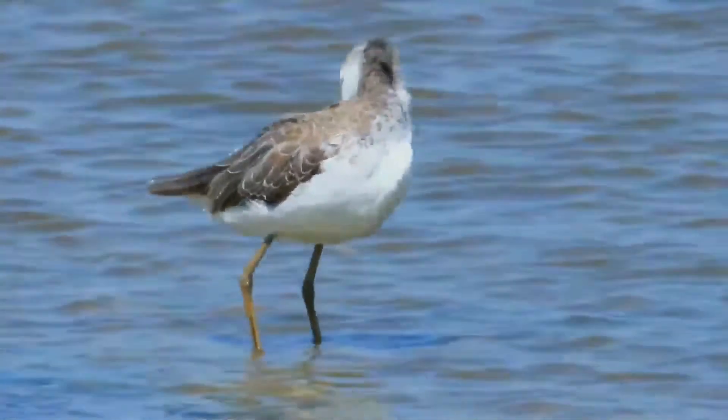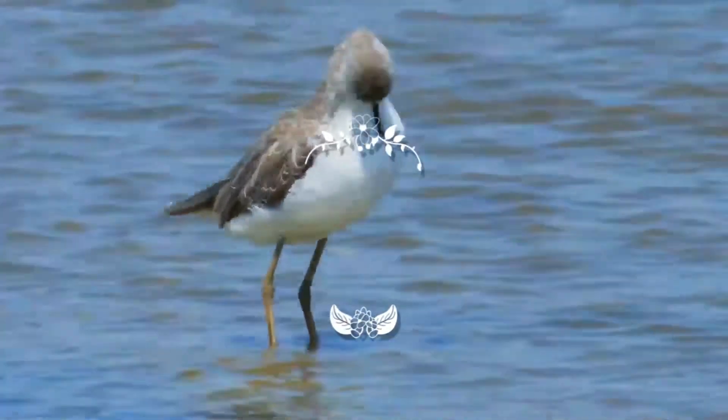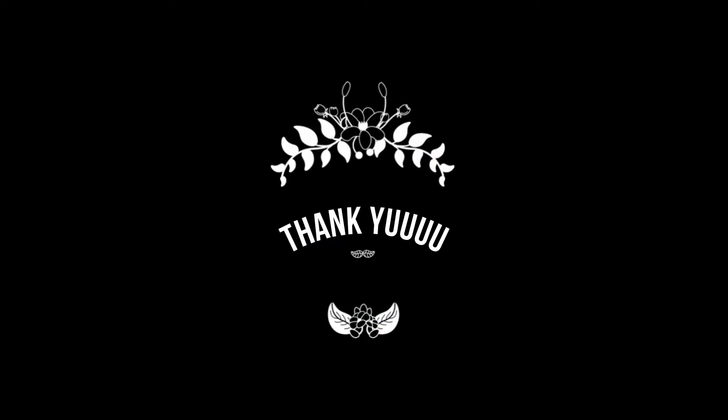Cool. You have stayed till the last screen. We'll look for you again. Thank you, and see you soon.